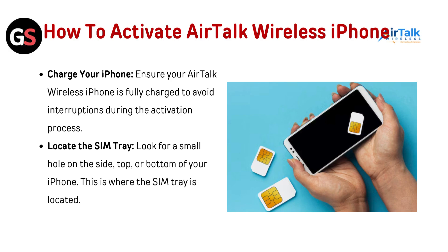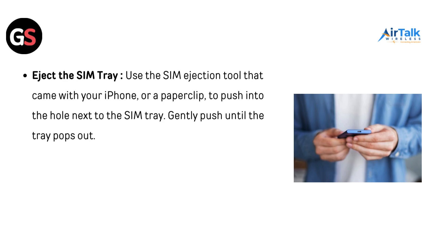Locate the SIM tray. Look for a small hole on the side, top, or bottom of your iPhone — this is where the SIM tray is located. To eject it, use the SIM ejection tool that came with your phone or a paper clip, push it into the hole next to the SIM tray, and gently push until the tray pops out.